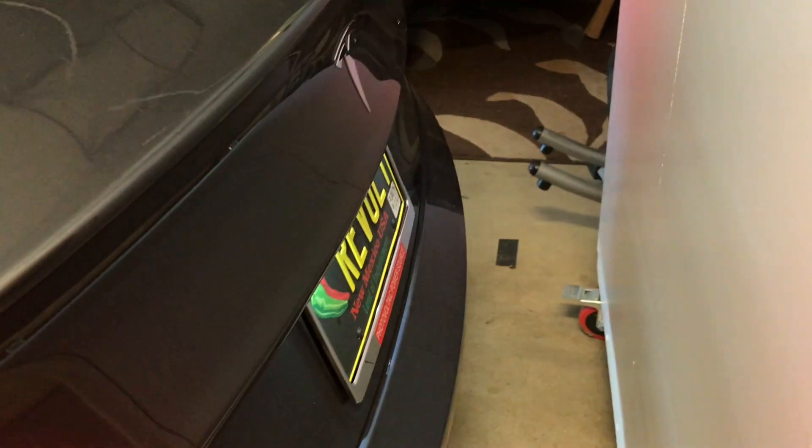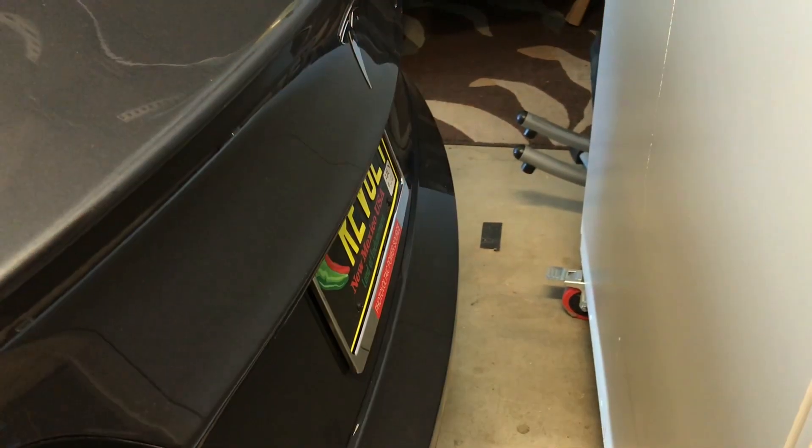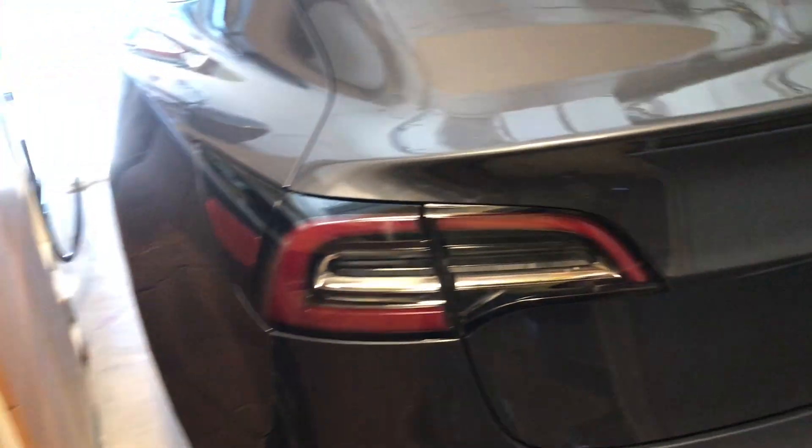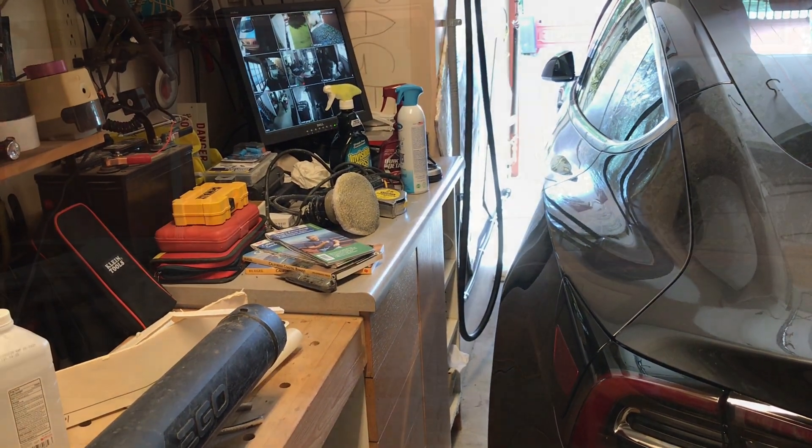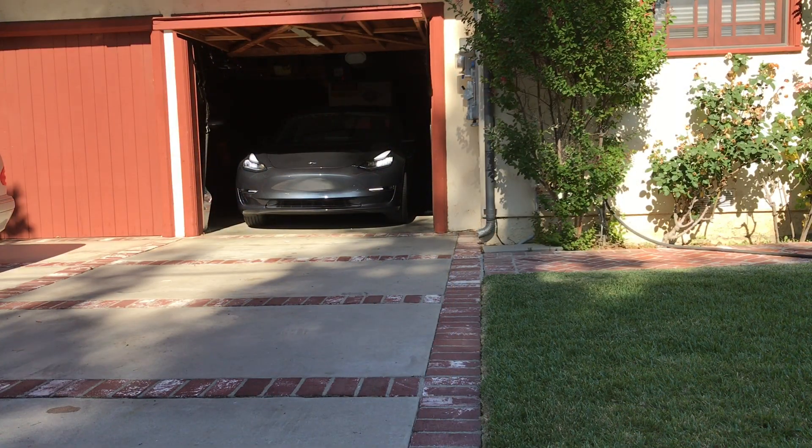Here it is pulling in and stopping just about 6 inches short of that white cabinet. And if you look on the driver's side, there's not enough room to even open the door or plug in the charger. Well, that's it for Summon on the Model 3.